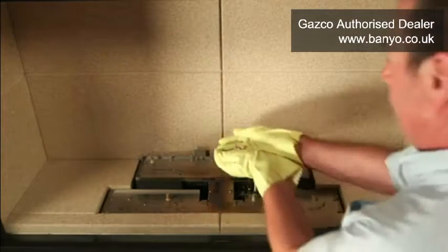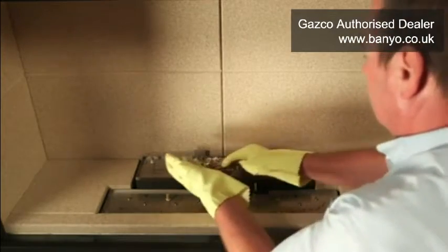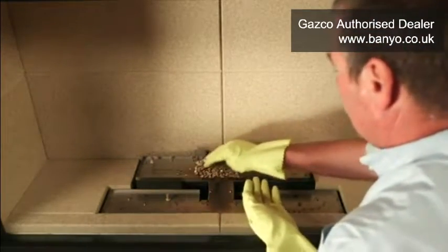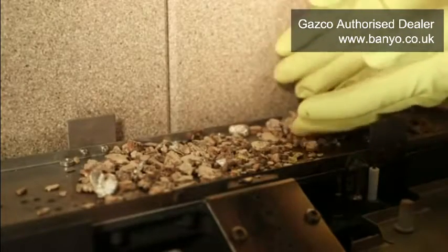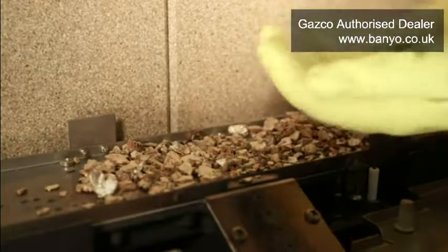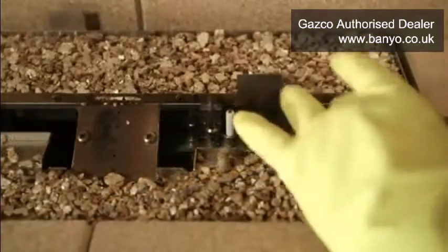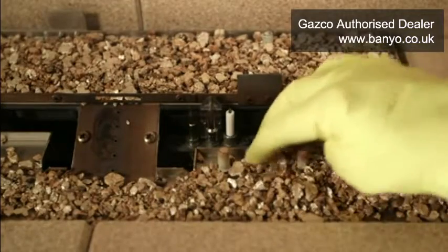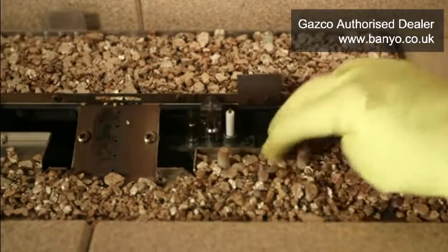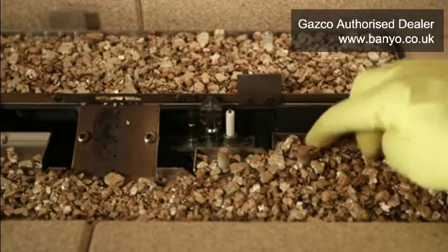To begin, refill the burner trays with vermiculite. It is important that you only use vermiculite purchased either from your local Gazco retailer or via Gazco's dedicated spares website. We recommend that you use a fresh bag of vermiculite, however it is possible to reuse the vermiculite that you removed earlier. Take care to ensure that the pilot area of your fire is kept clear and to distribute the vermiculite evenly.